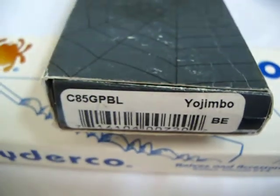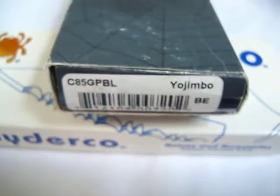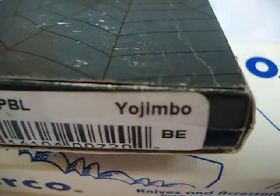Hey everybody, back again with another knife, and today we're looking at my Spyderco Yojimbo.